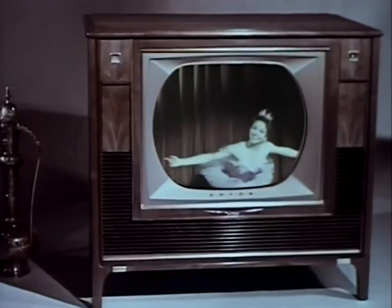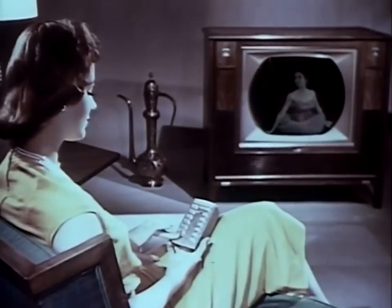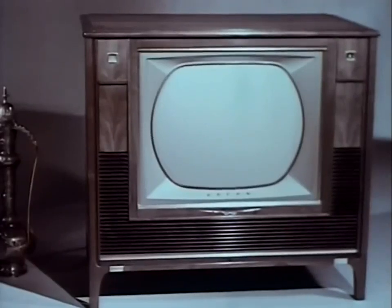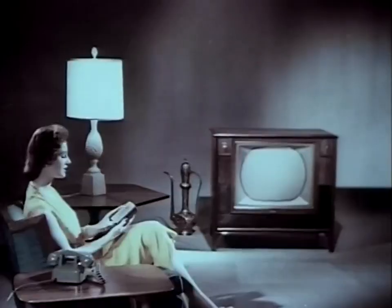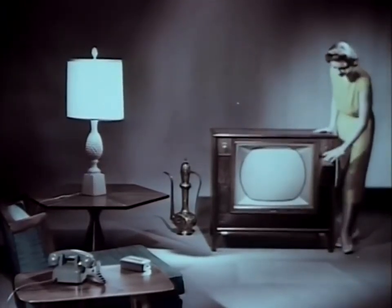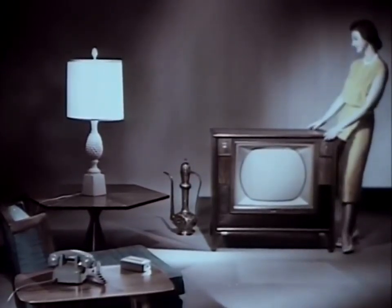When you want to turn off picture and sound, just press this button. It turns off the set amplifier, but the separate remote control amplifier is still on, ready for you to return to any later program you wish to see. To turn off this separate remote amplifier, press this button on the push-button panel. When the red pilot light is extinguished, you know both amplifiers are turned off.